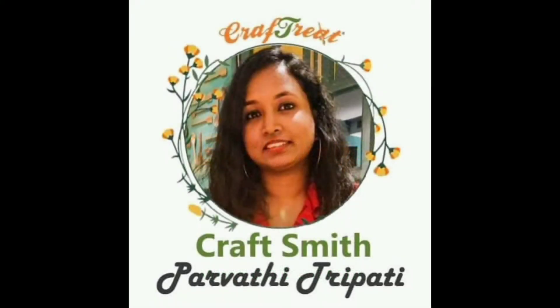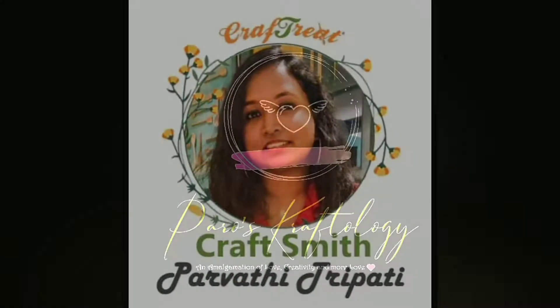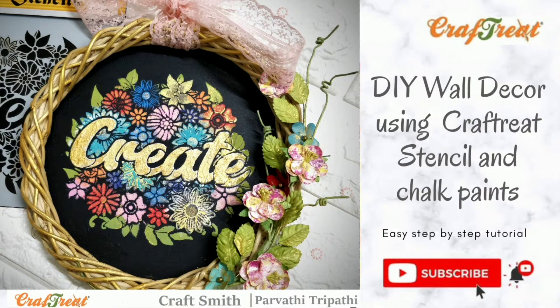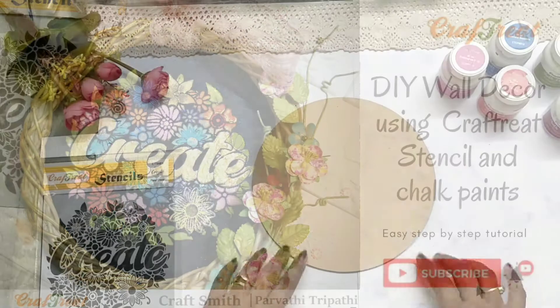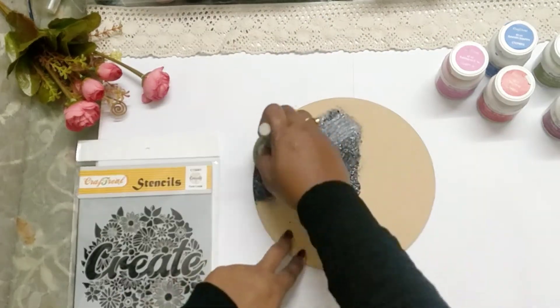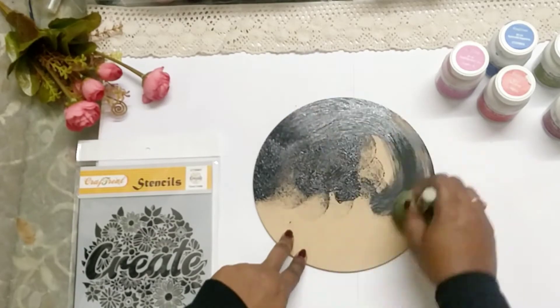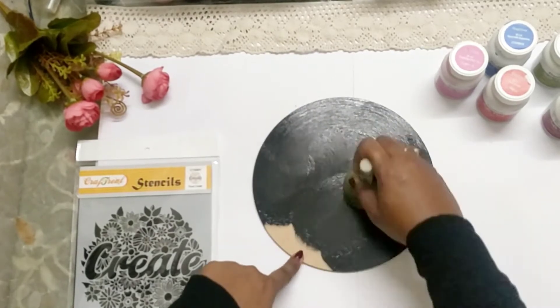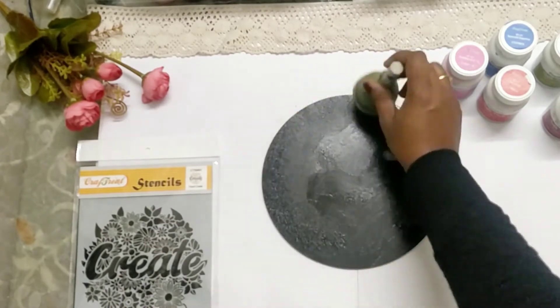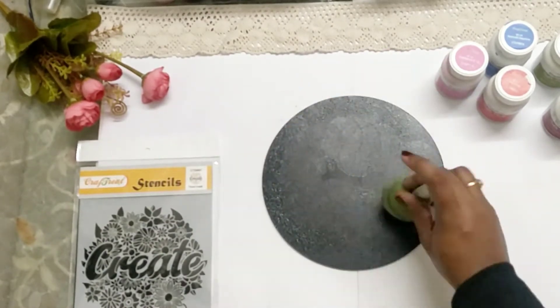Hello everyone, this is Parvati here from Baro's Craftology. Today we'll be making a DIY wall decor using Craftree stencil and some Craftree chalk paint. To start with, I'm gessoing my base — I'm using an MDF blank here, applying a coat of black gesso.